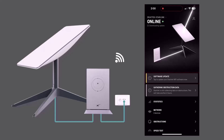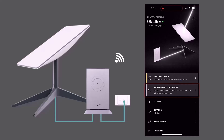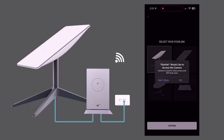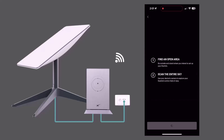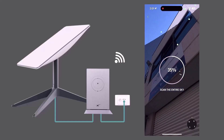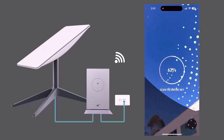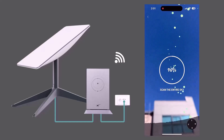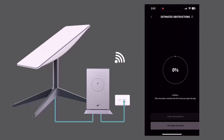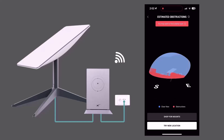Proceed to update the Starlink software and calibrate the connection if necessary. Note that you may need to grant Starlink access to your phone's camera for calibration. During calibration, the app might suggest repositioning the Starlink antenna if any obstacles or buildings are blocking the signal and affecting the internet speed. By following these steps, you should have successfully unboxed, assembled, and set up your Starlink system.